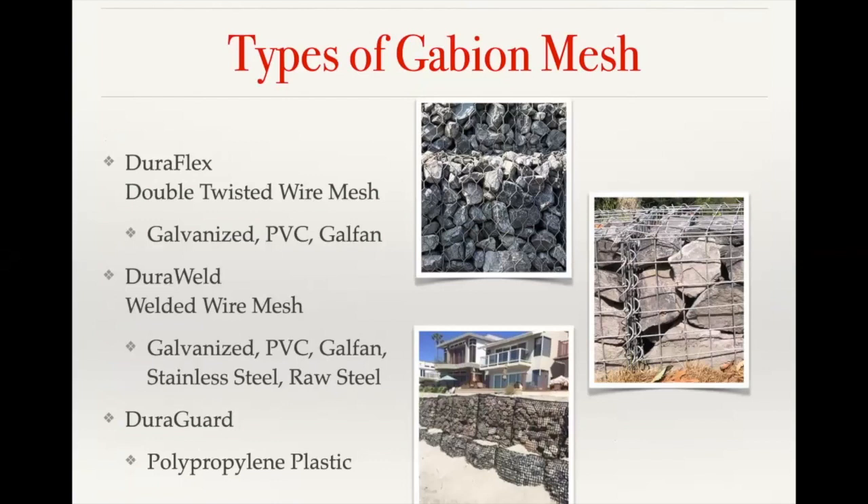As far as the different types of gabion mesh, we offer three main categories: we have our Giroflex, which is a double twisted wire mesh gabion basket; then we have Giro Weld, which is a welded wire mesh; and then we have our Girogar gabions, which are made from a polypropylene plastic geogrid.